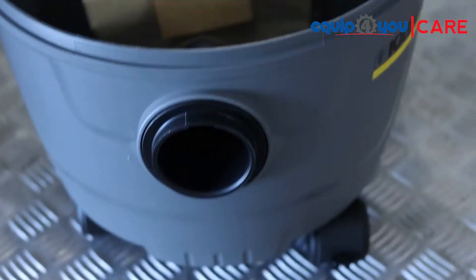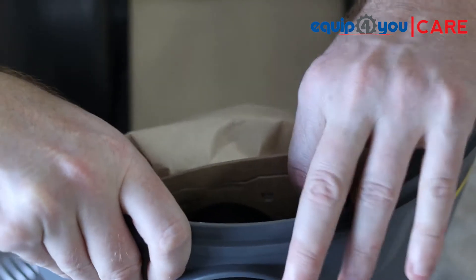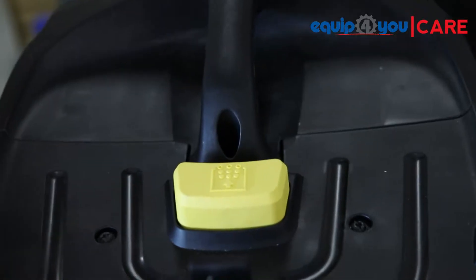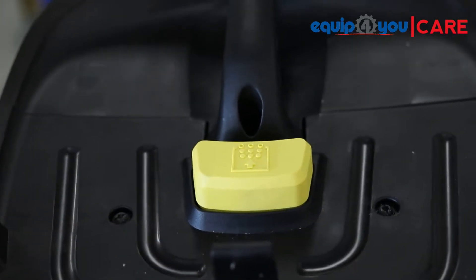During dry function, remember to insert the filter bag. To do so, slide the bag over the black insert inside the container. The automatic filter cleaning feature keeps the filter clean for maximum suction power.